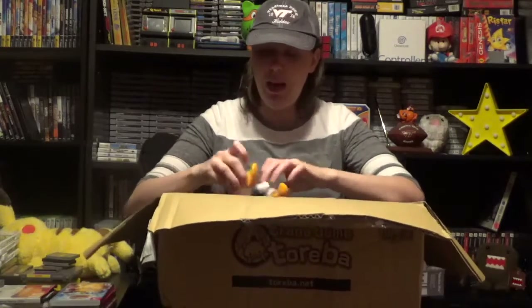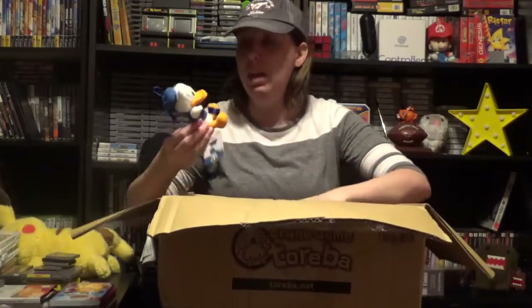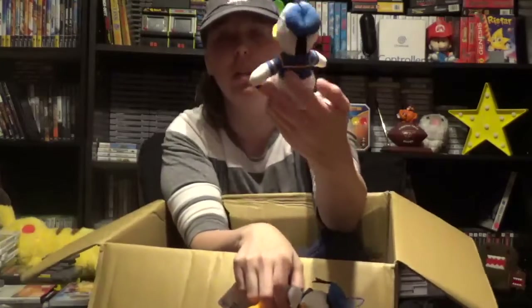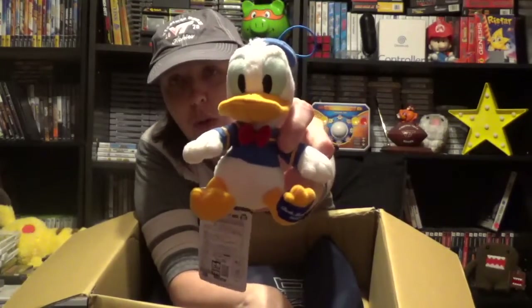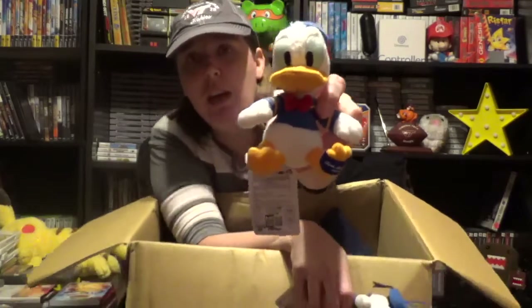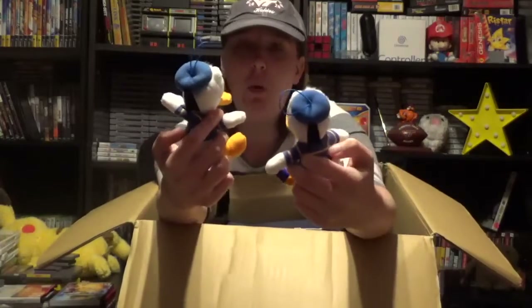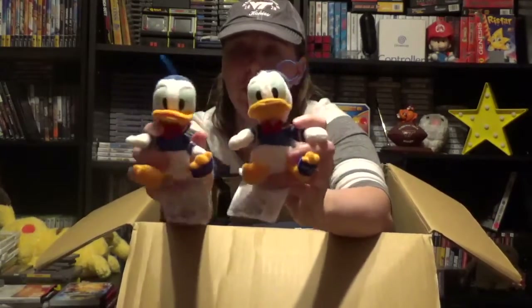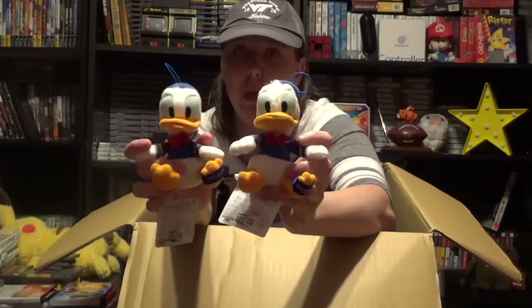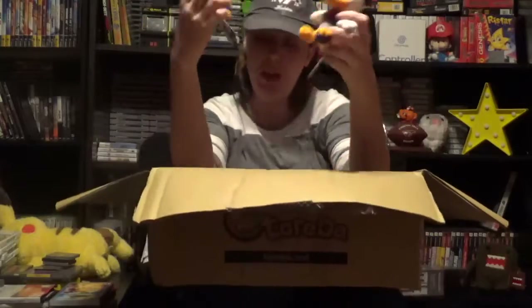First thing I got were these two Donald Duck Birth Memorial 2018 little mascots. You can see on their foot it says 'Birth Memorial Mascot 2018.' Each one of these is actually different — they're not the same. There were four of these. The only difference between this one and this one is really its beak. This one has an open beak and this one has a closed beak. You can probably tell from this video, but that's the difference.